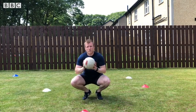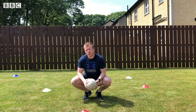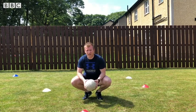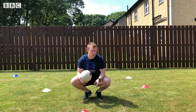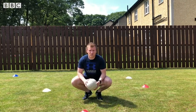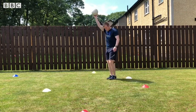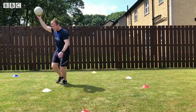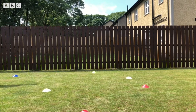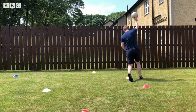The next one — you're going to pretend that you're a waiter. Place the ball in your hand with your arm above your head, and move in between your cones or obstacles on the floor without touching them. So holding the ball above your head, weaving through the items, trying not to let them touch your feet.